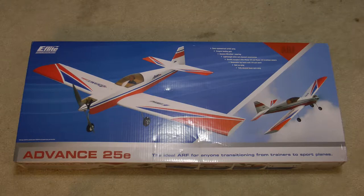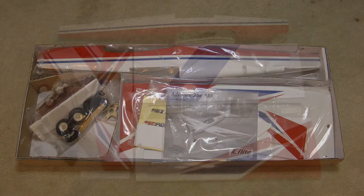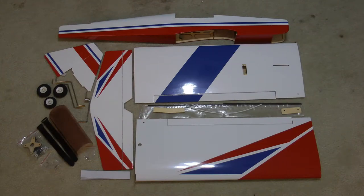Here's the box that the Advanced 25E comes in. As usual, typical E-Flight packaging — a very nice colorful box. Inside, per E-Flight, you have a nicely packaged airplane; everything's well protected. Here's all the parts laid out. The quality is really second to none — the covering job was really nicely done. I don't really see any bubbles or wrinkles. You get the fuselage, wings, elevator, rudder, landing gear, a nice canopy, a couple of hardware bags, Velcro, two battery straps, push rods, main spar, and so forth.